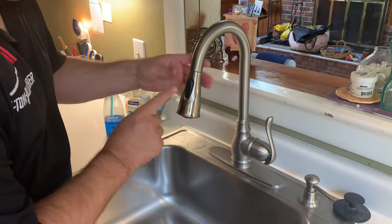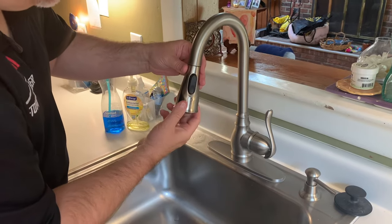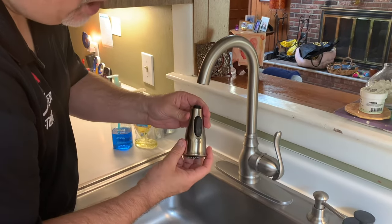Step three: all you want to do now is remove the sink sprayer — the spout end of your faucet — and it's connected to a cable here. All you've got to do is pull down a little bit and manually unscrew counterclockwise.